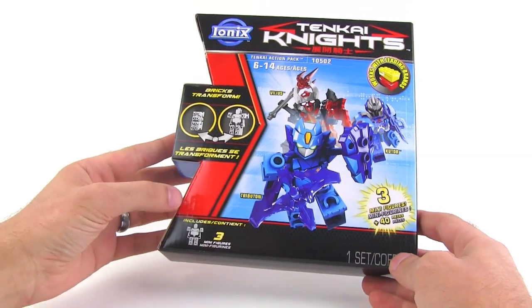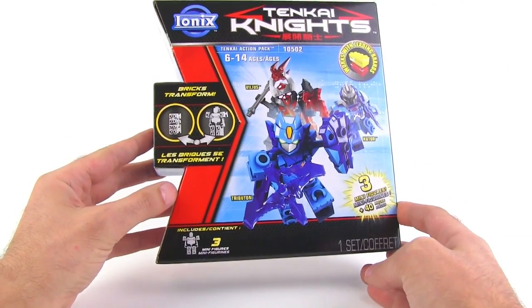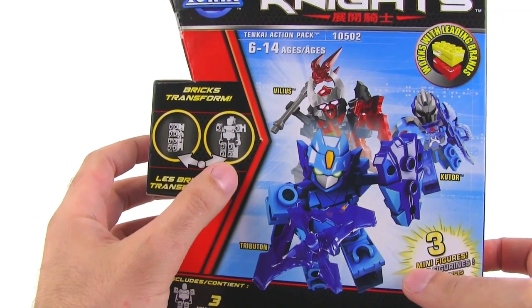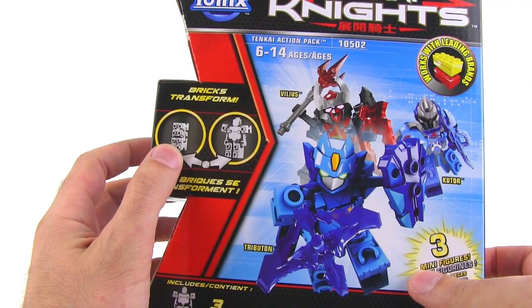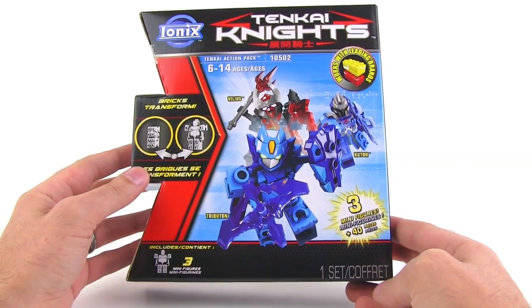It's really weak storytelling, but I wanted to try this out anyway as a toy series because they have a new concept that they've brought to brick-based building: the idea of bricks that actually transform. So I'm going to go ahead and open this up and let you take a look at the parts as they come out of the box.